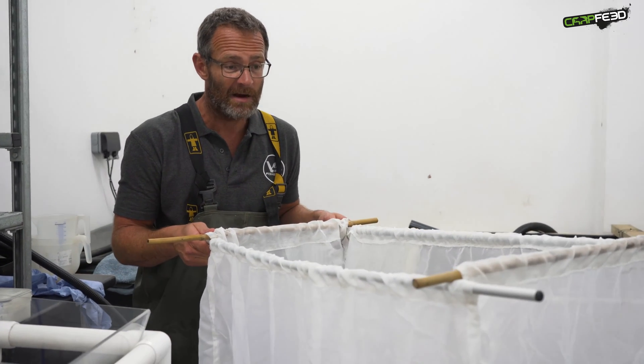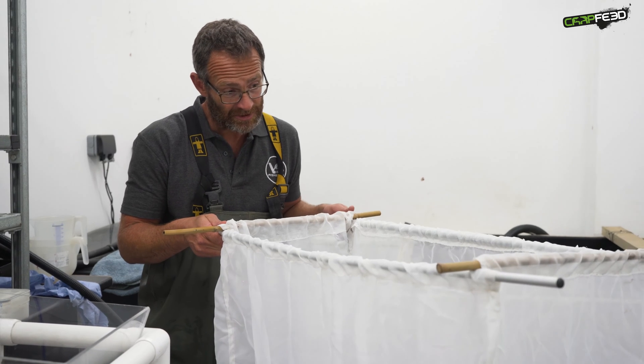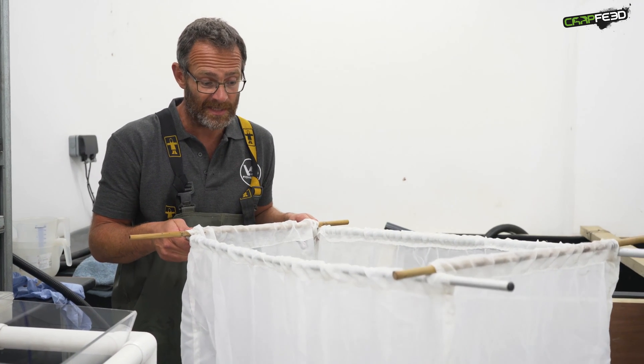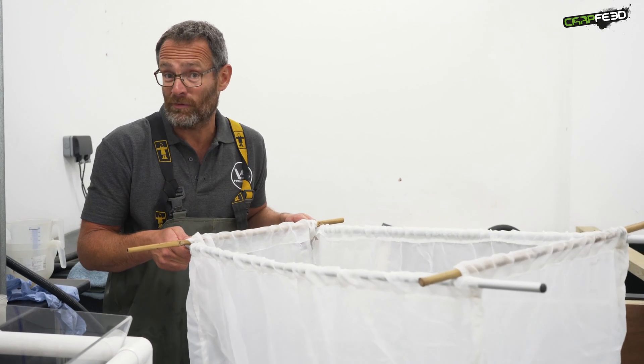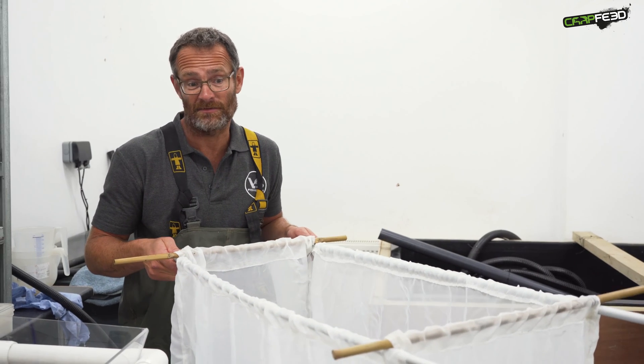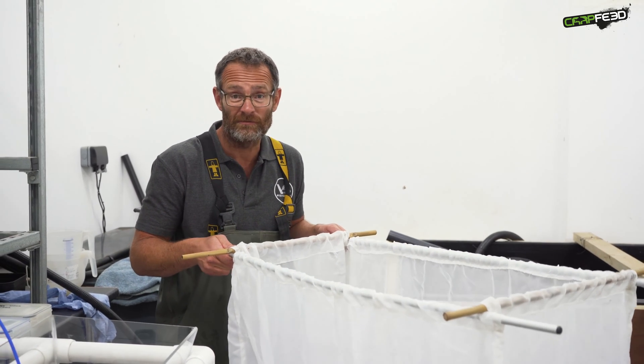This little cage is used to rear the baby fish for the first week to 10 days of their lives. Obviously it's inside the hatchery, so there are no predators, and we can control the environment. It's lovely and warm and there are no nasty diseases or predators. So they should do very well.